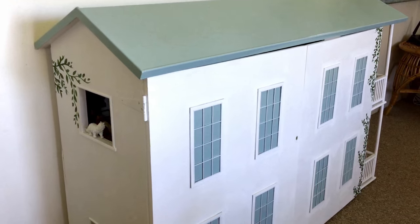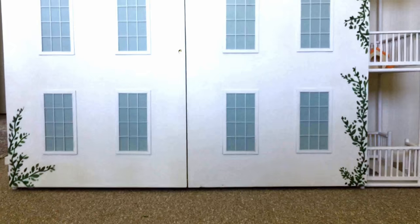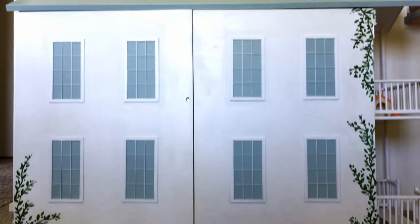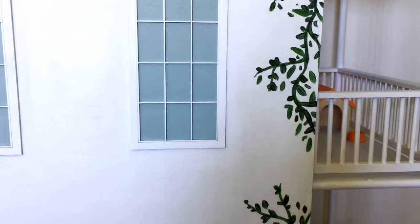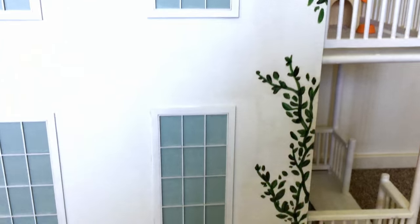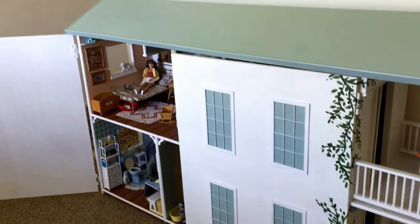It's worth noting that on the outside of the house I decided to hand paint some little vines going up the edges, along the corners, and I thought that just added a nice little touch. So now let's go into the house.